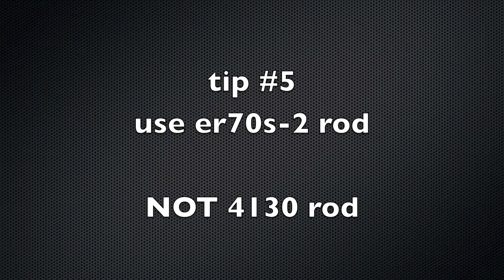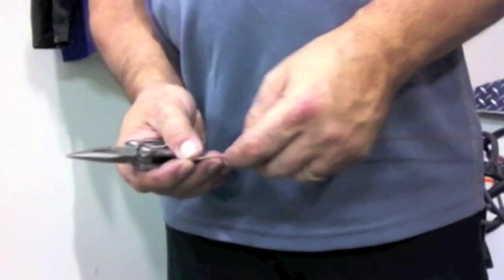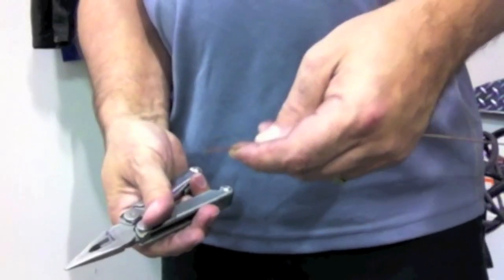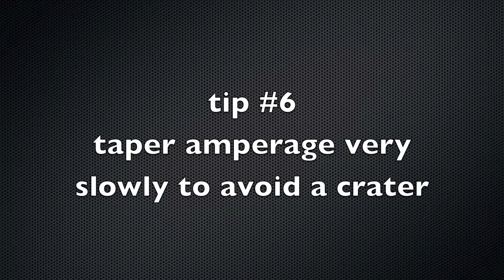Tip number five: use ER70S2 rod, not 4130 rod. You'll have a lot more success and the welds will be plenty strong on those joints using ER70S2. Also, a Leatherman tool is one of the handiest things ever — just keep that in your pocket the whole time you're welding, because you'll be snipping rod all the time.